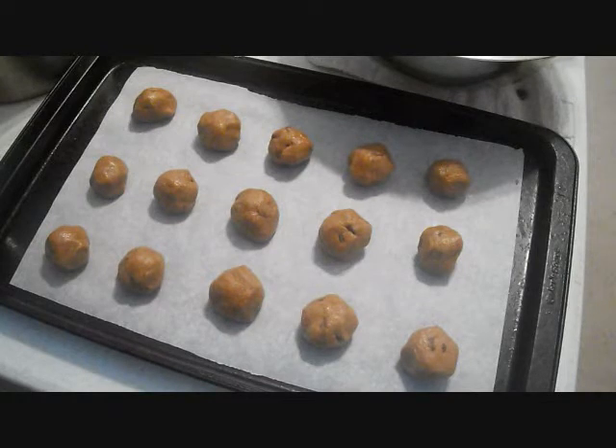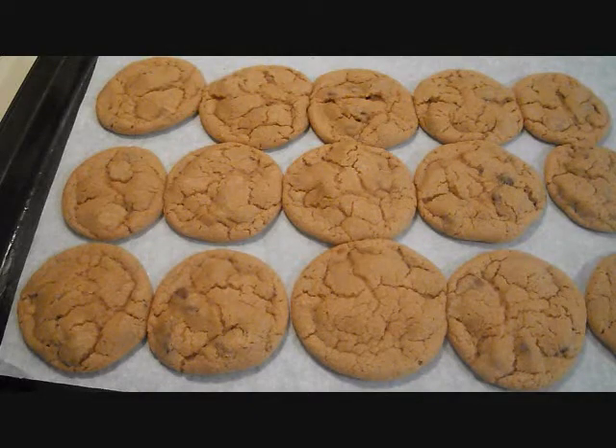Now I'm going to bake them in a 300 degree oven for about 15 to 20 minutes, depending. I think I might take them out earlier. These aren't really mini, but they're smaller than usual.